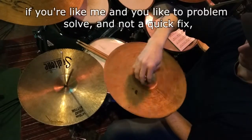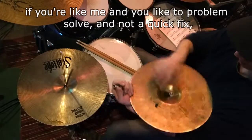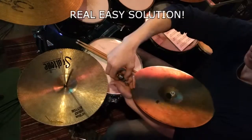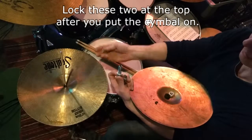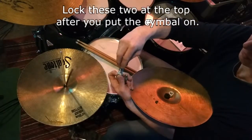So if you're like me, you like to problem solve and not just do a quick fix. Real easy solution: lock these two at the top after you put the cymbal on.